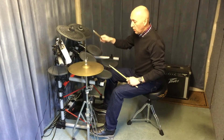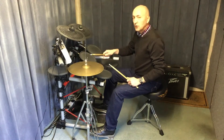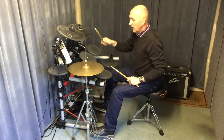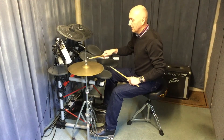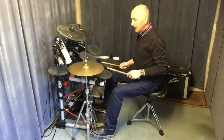What I want to do first is this: one and two and three and four and — so you're putting the bass drum on the ands, not on the numbers. One and two and three and four and. You're now putting the bass drum on the off beats, not on the beats.